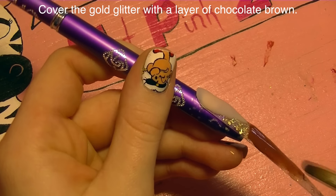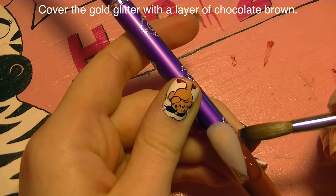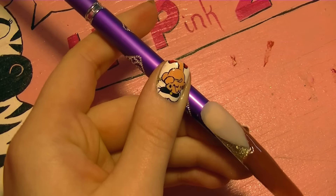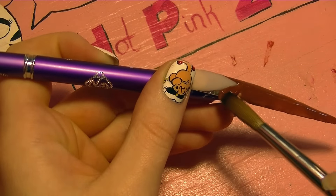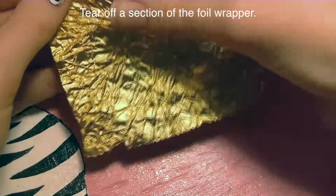As thin as you possibly can, we're going to be adding a layer of brown acrylic. The reason we're doing the gold and then the brown is that when you flip this nail over it's still going to have that chocolate theme — you're going to see the gold glitter and the brown, and it's going to look like it goes together.